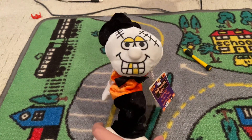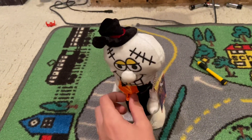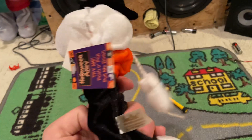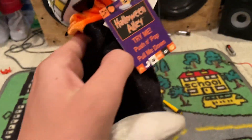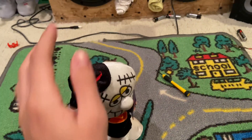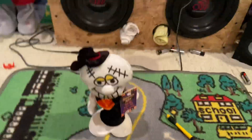A rare — maybe, I don't know — Dandy Push and Pop! I found this at Goodwill yesterday. It's in amazing condition, honestly. Look how clean the bottom is — it's clean all the way around. It still has the original tags on it, and I've never seen one of these before.